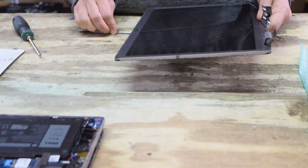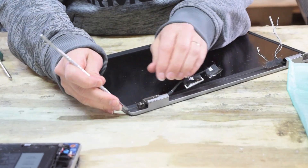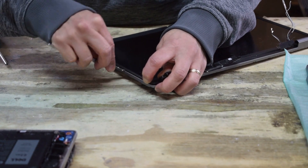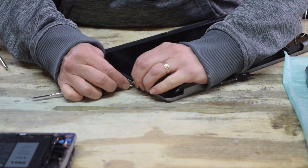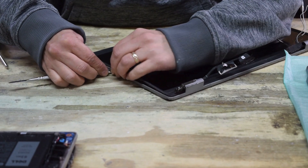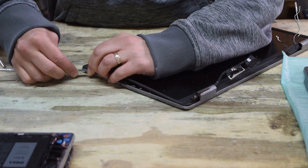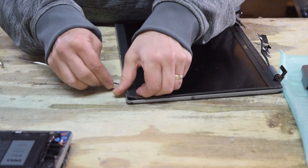Now we've got to get this little bezel off the screen. Again it's a pry tool — be very careful, there are no screws, it's just pried up. Work your way around just like that with a pry tool. The idea is to make sure you don't break anything. Go very carefully around this assembly — be real careful that you don't break any of the plastic tabs. Go slow and you'll feel them unsnap in your hand.